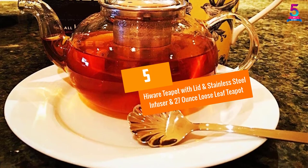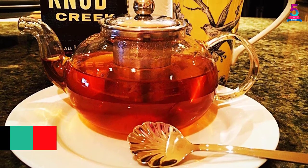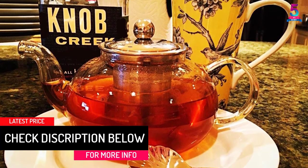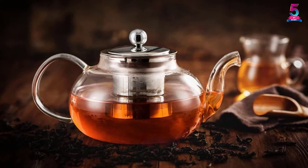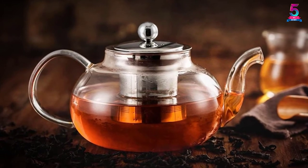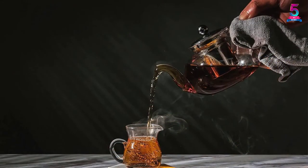At number 5: the Highware Teapot with Lid and Stainless Steel Infuser, a 27-ounce loose leaf teapot. All teapots from Highware are constructed using heat-resistant glass made from materials like boric acid, borax, and silica from 100% natural raw materials. With a substantial size stainless steel mesh strainer, all sorts of tea can be infused to a superb taste.